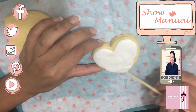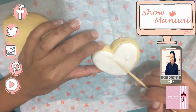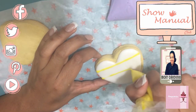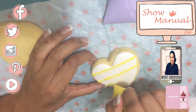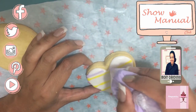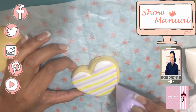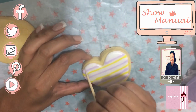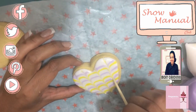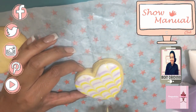En esta ocasión no lo voy a dejar secar antes de poner el siguiente color, porque lo que pretendemos hacer es un encapsulado. Vamos a poner unas rayas aparentemente muy simples pero vamos a lograr un acabado diferente. No tiene que ser perfecta porque vamos a utilizar nuestro palito — primero hacia abajo, limpiamos un poco el exceso, y después vamos hacia arriba.